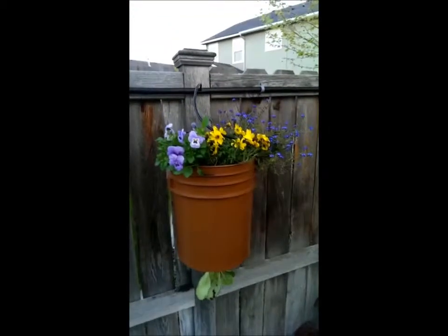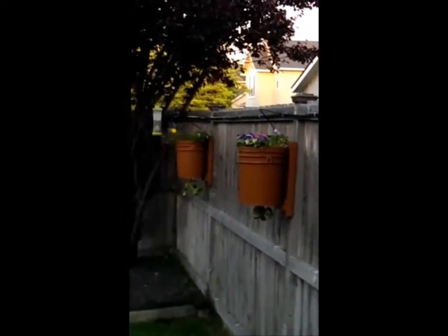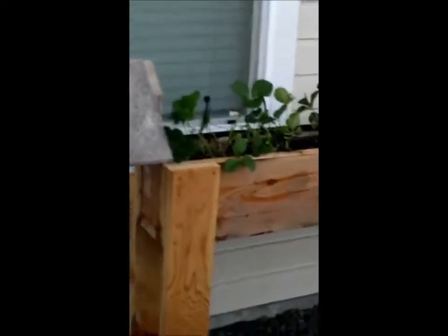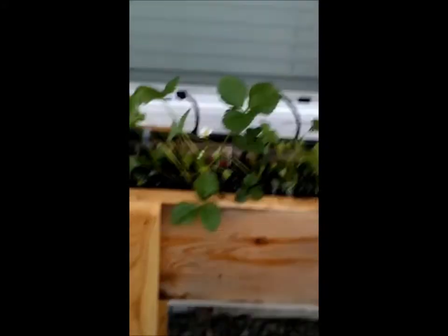And then a wife on some of these — she planted the flowers up top. But it goes all the way around, all the way down, and then here's all the strawberries. Let's shrink it down.